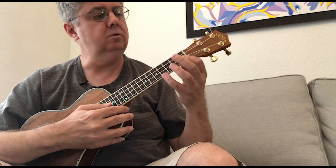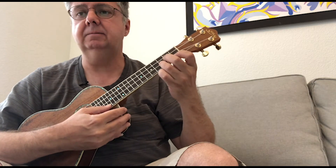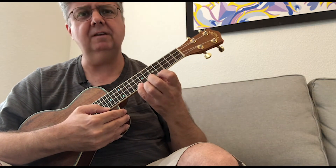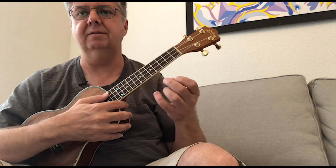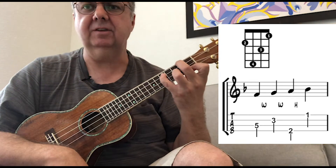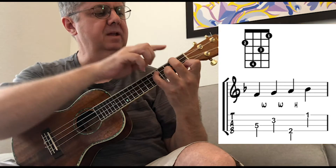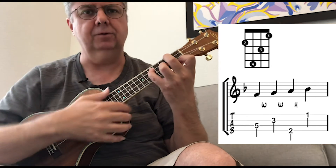We're going to play the F major scale — the first four notes — then go up to each successive starting note. Instead of playing them in a linear way across one string, we're going to play them across all of the strings and create an overlapping kind of effect. Here's the first one. My pinky is on the F on the fifth fret of the third string. The G is on the third fret of the second string with my third finger. My second finger is on the A on the second fret of the fourth string, and my first finger is on the B flat on the first fret of the first string.